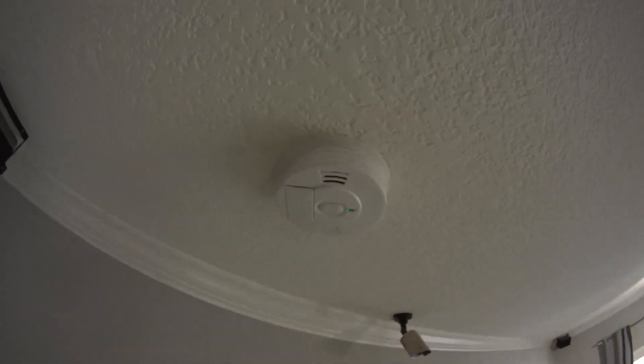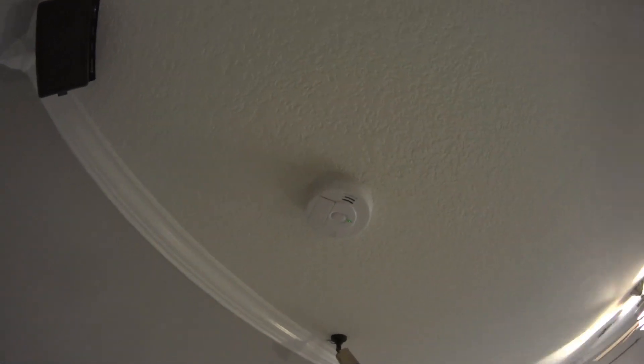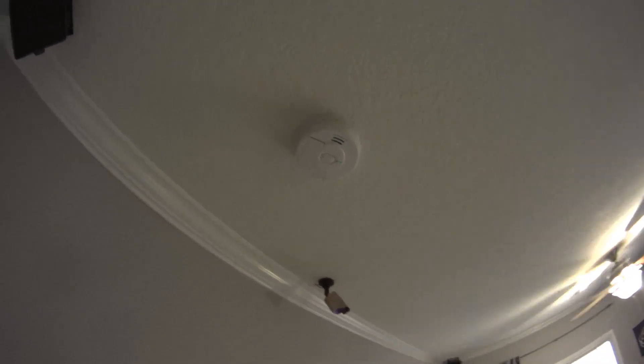I'm going to get the others for the other rooms and replace them throughout the house. So far, so good. I'm going to test it out for a couple of days to make sure I don't get any false alarms, but unless you're living in a smoky house or have a smoker, I highly doubt that should be a problem. Thanks for watching.